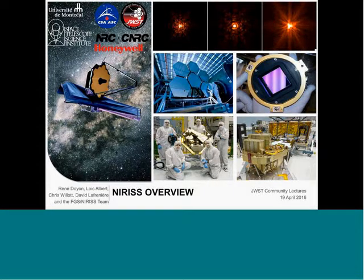We're going to have our third GWT instrument talk today. We're going to hear the overview about the NIRISS instrument. It's a pleasure to talk to you about the NIRISS instrument.